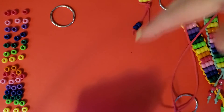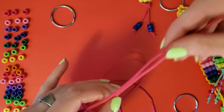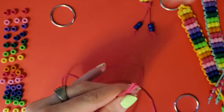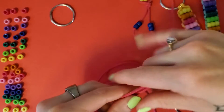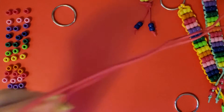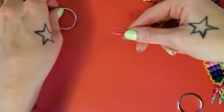I've already set the beads out in rainbow order for time's sake. You're going to start by cutting your cord to 42 inches — I rounded mine up to 45 so I have some extra. Then find your halfway point, right here in the middle.